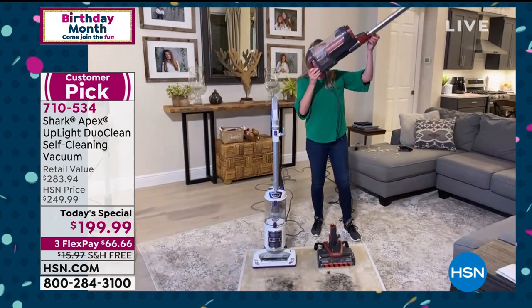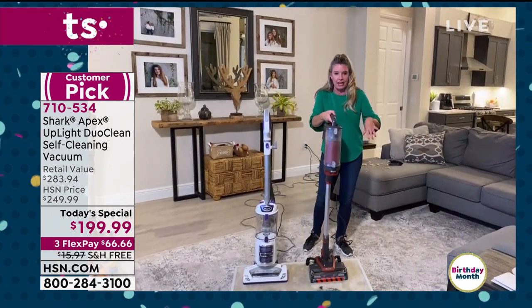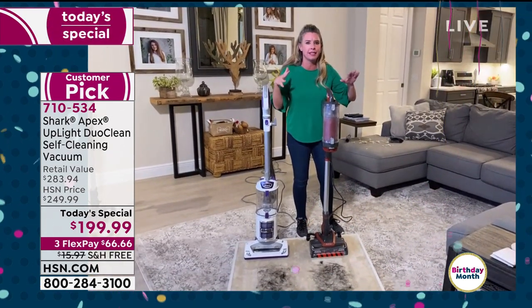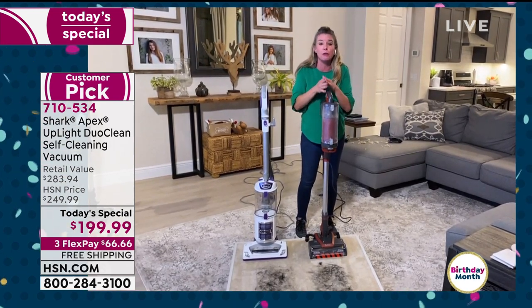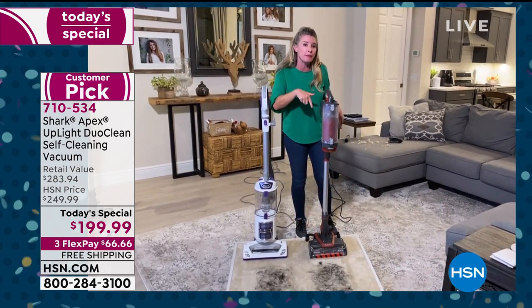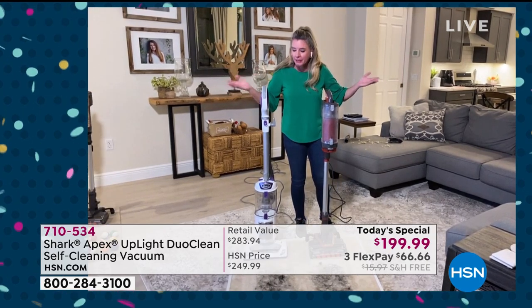Normally you have to choose — you love the self-cleaning brush roll, okay, you get that vacuum. But you really like DuoClean — well, that's another vacuum. What about the true HEPA and the complete sealed system? Well, that's another vacuum. Every single feature we have is in this vacuum. And we're not skimping on suction or quality because this is 50% more powerful than our Rocket, which is basically what put Shark on the map.